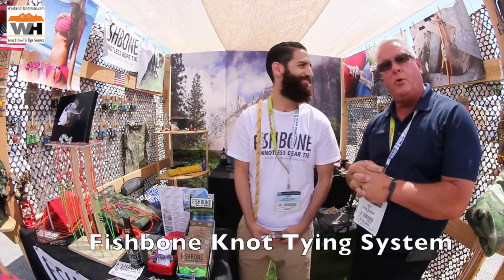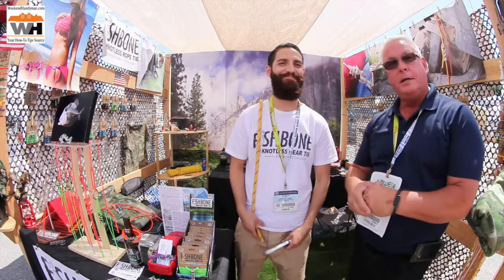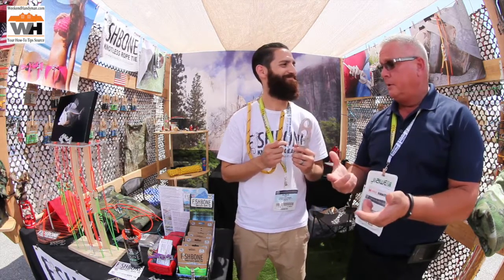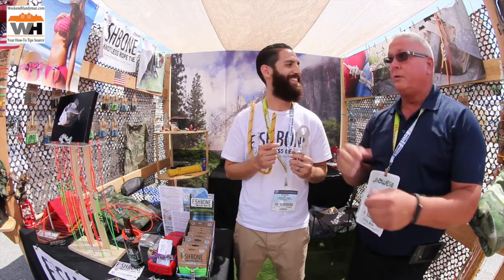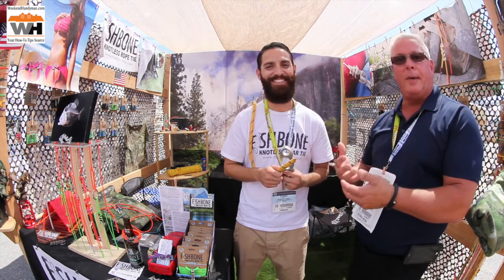Ken Day at the National Hardware Show, roaming around, checking out cool things. Ever had a problem tying some knots and keeping them tied? Here's the solution: the Fishbone Knotless Tie. Eldrick is going to tell us all about it.